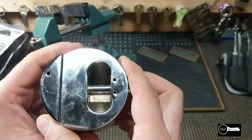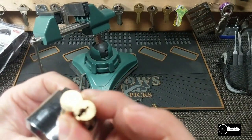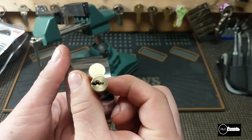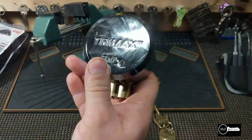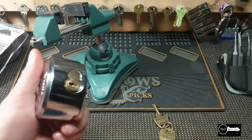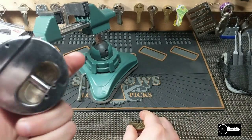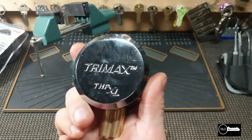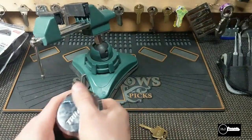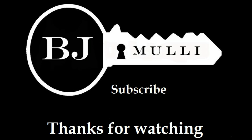No security pins in this whatsoever — very disappointed in this. It's all brass. Anyway guys, this is the Trimax THP XL. I'm going to rekey this and make it a little bit stronger. Thanks for watching, please subscribe, and have a good day. God bless you.